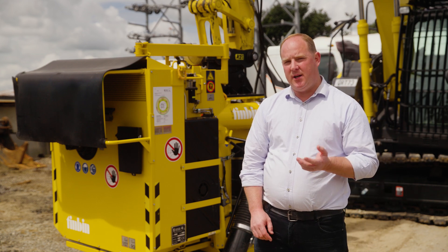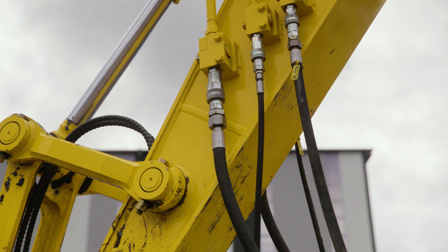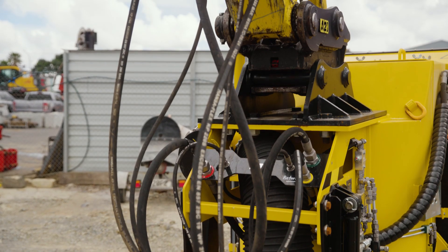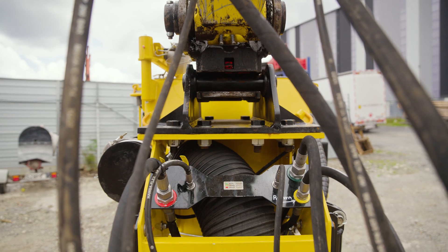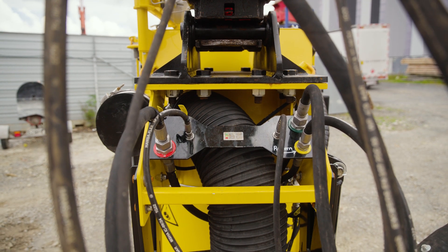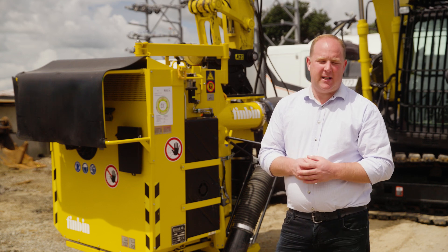The Tin Bin requires two hydraulic circuits and a case drain. The blower fan circuit should be a one-way or single-acting circuit, like that used for a hydraulic hammer, requiring oil flow of 120 to 125 litres per minute at a maximum of 280 bar. The secondary circuit needs to be double-acting or two-way, and this controls the door and the rotating suction tube.